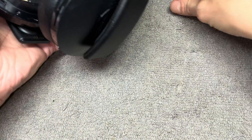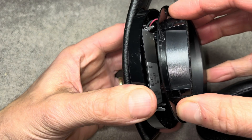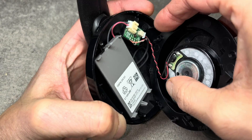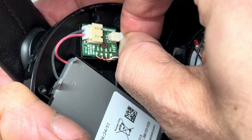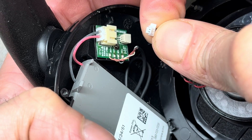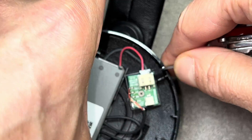Once we've done that, we take off this cover, but we have to be really careful because there are two wires connecting the driver — the speaker — with the rest of the headphones. There's a small connector, so just carefully pull on that white connector.